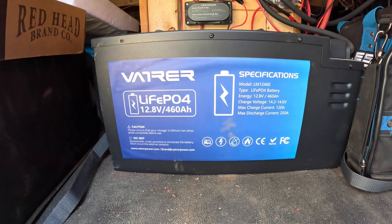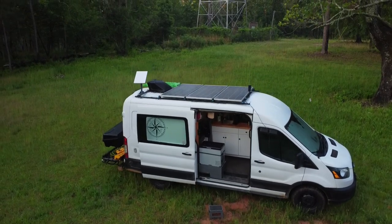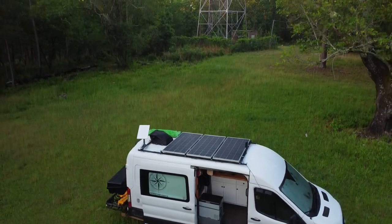The van's house battery is a Vitron 12.8-volt 460-amp-hour lithium battery. And as always, thank you for stopping by and goodbye.